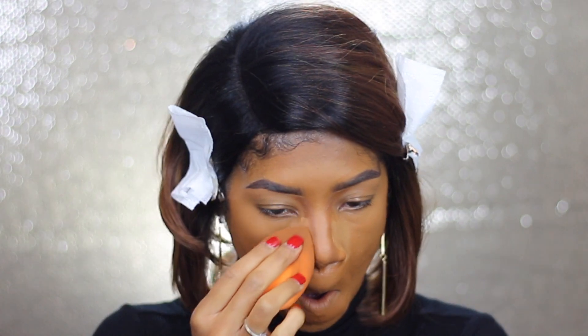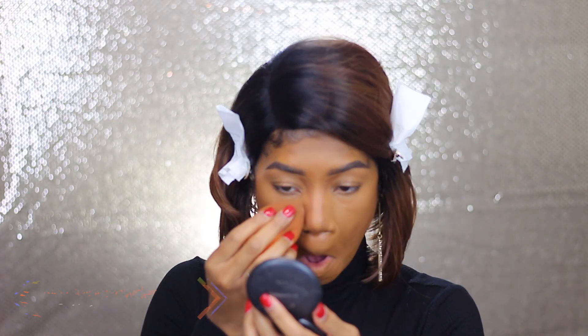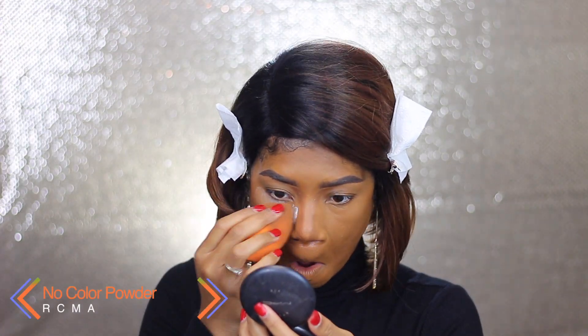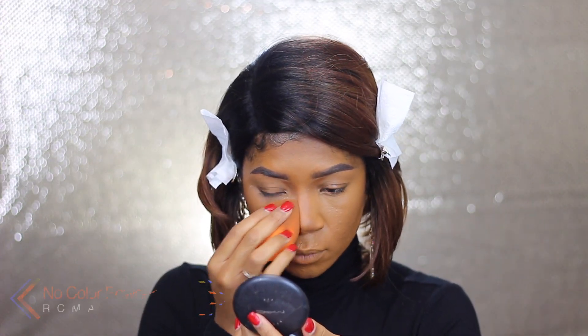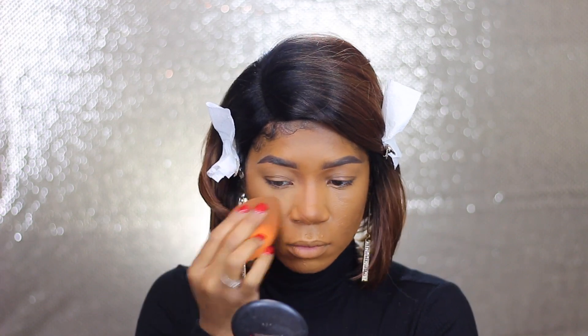Now I'm going to take my RCMA No Color Powder and just set all of the areas where I highlighted, and then also apply a small layer to the rest of my face.